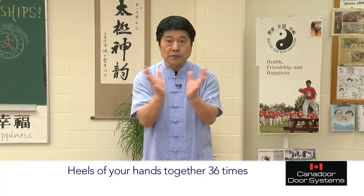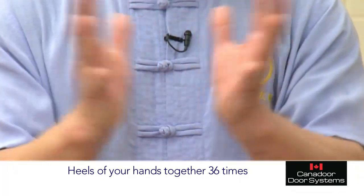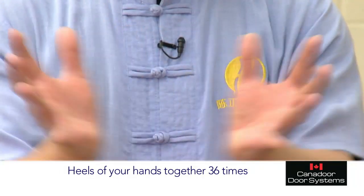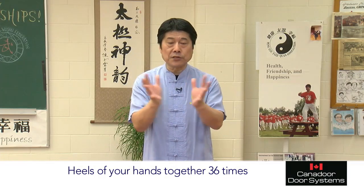You go 1, 2, 3, 4, 5, 6, 7, 8, 9, 10. 1, 2, 3, 4, 5, 6, 7, 9, 20. 1, 2, 3, 4, 5, 6, 7, 8, 9, 30. 1, 2, 4, 5, 36.